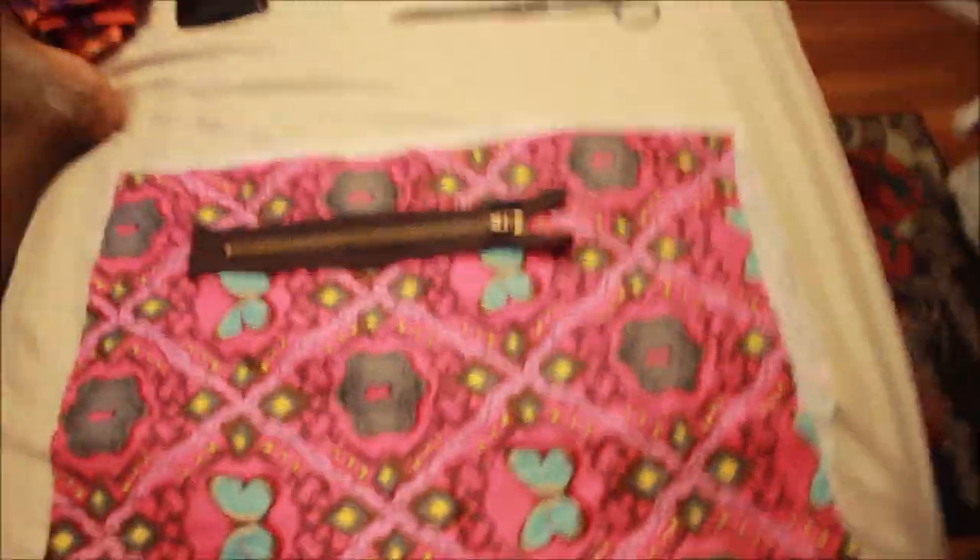Hey YouTube, it's Charisma. It is a lazy Friday, it's raining outside, so I decided to be creative and teach you guys how to make a nice clutch. I'm going to be doing more advanced sewing tutorials for you guys using zippers and things like that — I'm so excited.